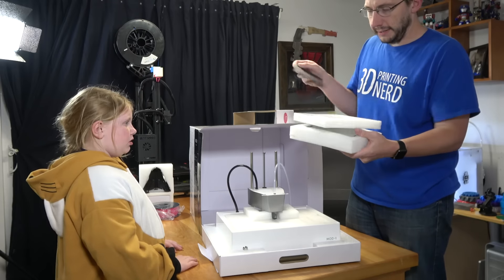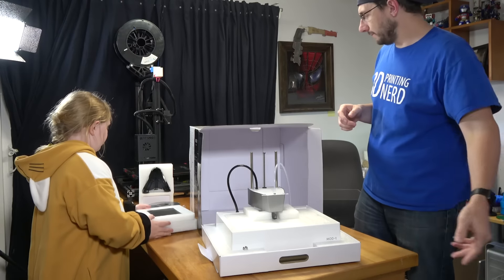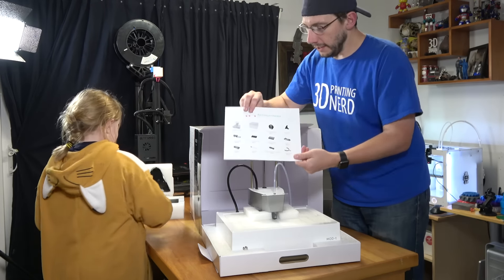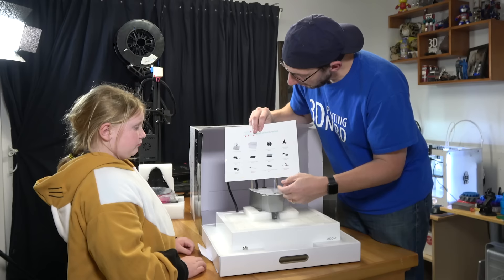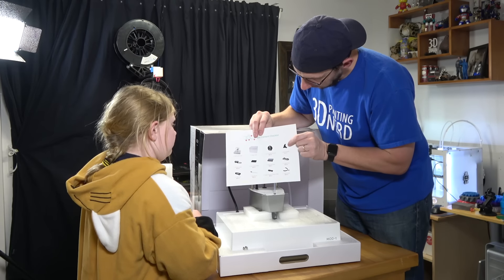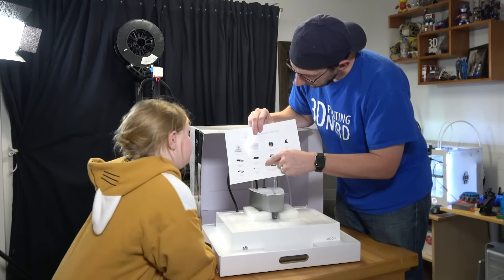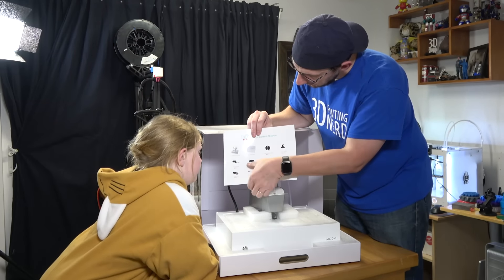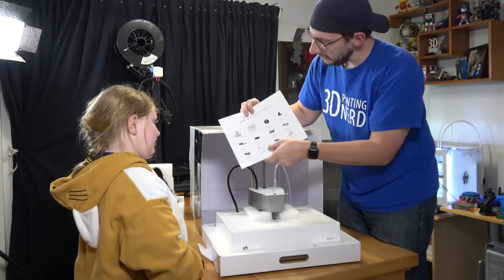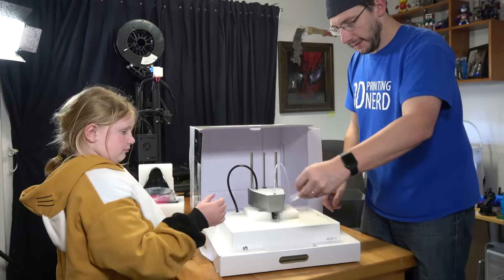We'll leave this part in the styrofoam. Here's the list of everything it came with. What do you recognize that we took out? That's the glass. What is that for the filament? A spool holder — is that for the filament? And that thing — what does that say? The print surface plate. That's right, so you were right — high five! It's got some tools there. We gotta get this out of there.